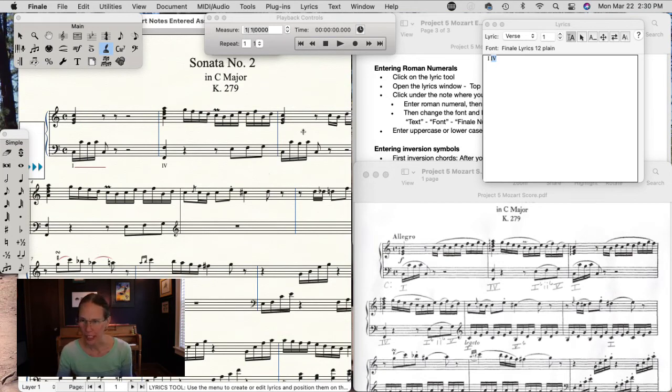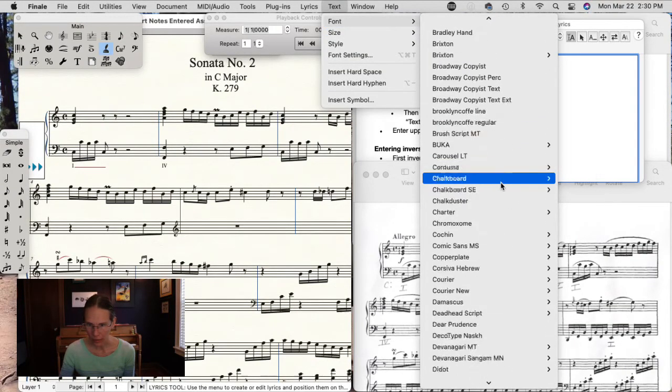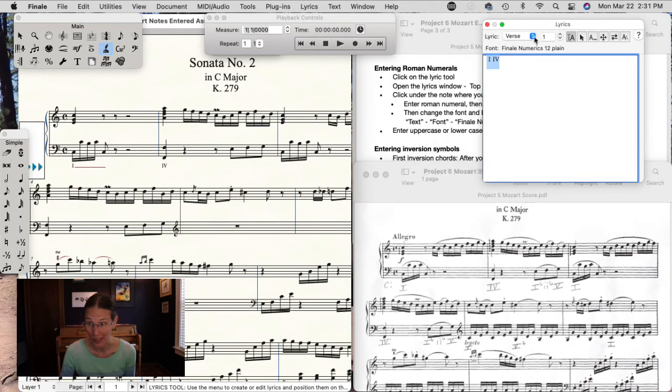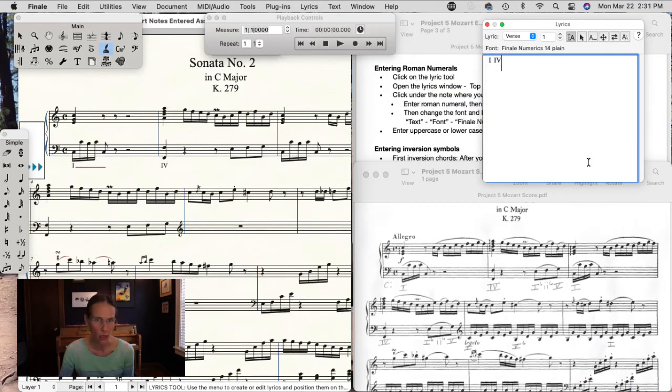We're going to change the font to a Roman numeral font. Go into the font window and select what we entered — you have to select them in the window, not in the score, to change the font. Go up in the menu to Text > Font, scroll down and find Finale Numerics. Select it and use size 14 — it's a little easier to read. Finale Numerics 14 looks pretty good in the score.